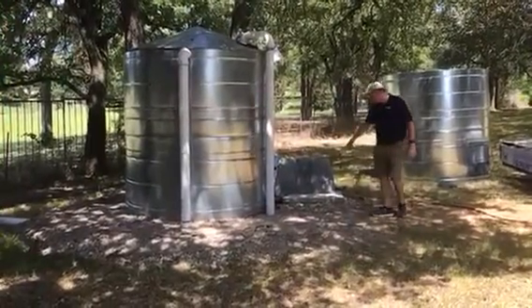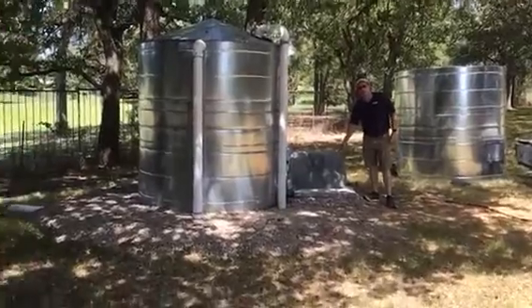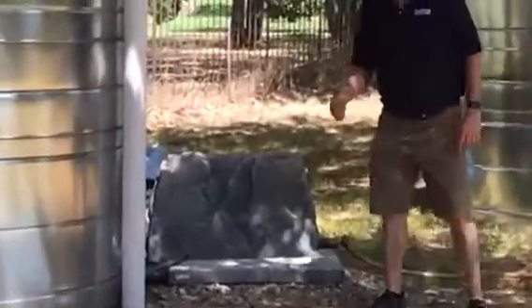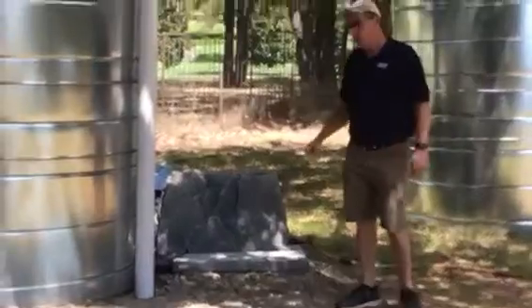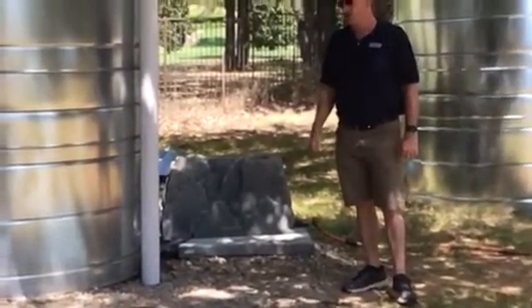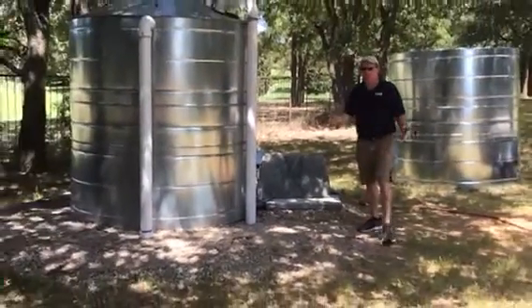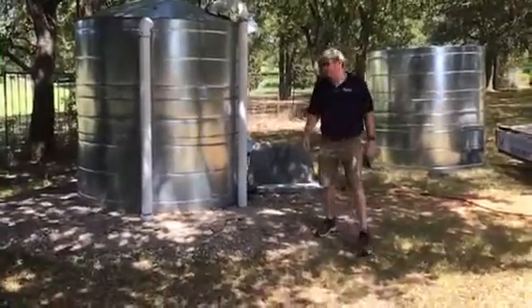Over here you see he's got it connected to — what's under here, this fake rock — is a water pump. So anytime he needs the water, he simply turns on the faucet. The pump turns on on demand and gives him plenty of flow and pressure to use for irrigation, watering tomato plants. You could wash cars with it. There's lots of great things you could do.